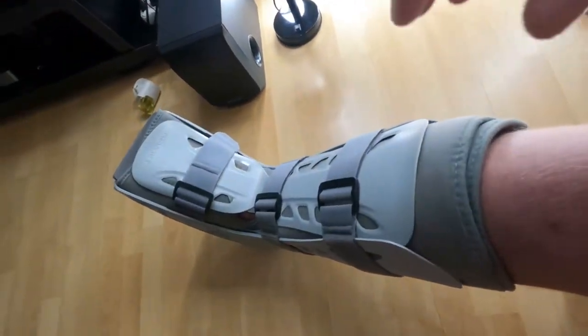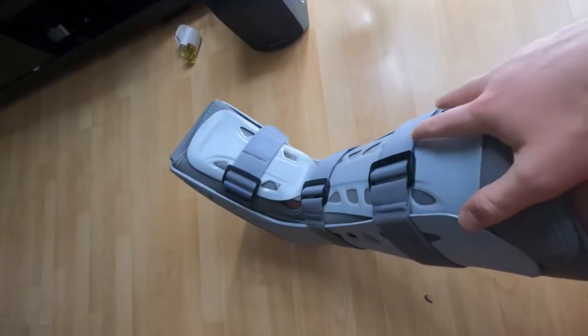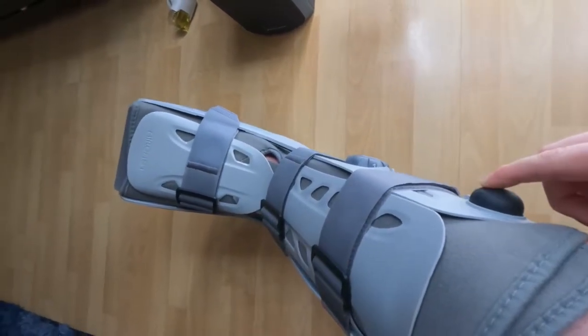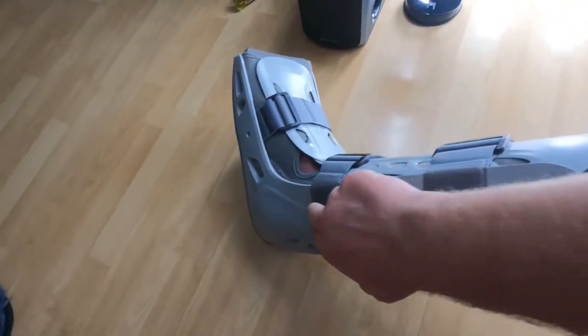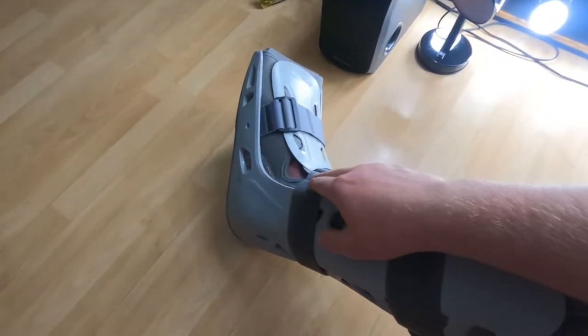Right now I'm in an air boot — an Aircast. It's got three Velcro straps that wrap around and strap in. It also has a pump mechanism where you twist the dial — number one for one side, number two for the other — and you just pump it up to compress each side. They've put a wedge in here, which is quite thick at the heel, to keep my foot in a plantar flexion position — toes pointing forward. If you have a 90-degree angle, the tendon won't heal properly because of the gap. The plantar flexion brings the Achilles up so it can heal.